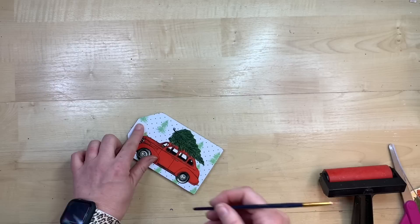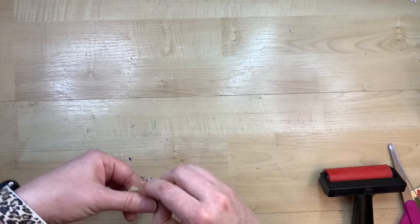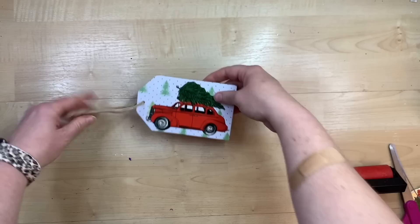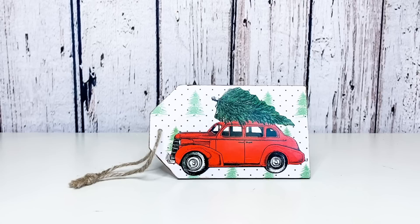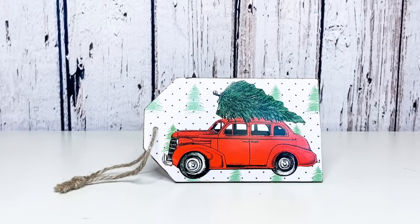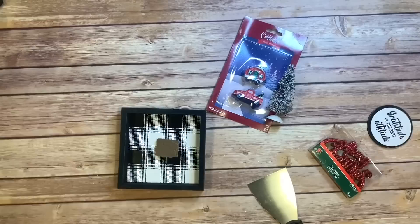I find the little hole in the tag with my finger and punch the end of my paintbrush through so the hole is apparent, then re-thread the original twine that came on it. I did glue a Jenga block onto the back so it will stand really well on our tiered tray. I think this turned out so cute — it looks just like Santa's little car that he's driven to the Christmas lot to get his tree.